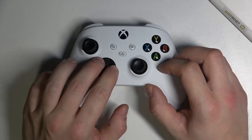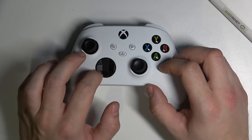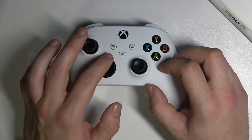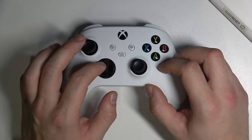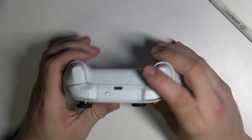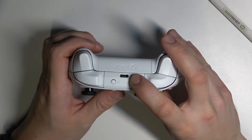Next we've got the D-pad, and what's changed in it? In the previous controllers we could only press up, down, left, right, and now we can press between buttons diagonally as well. Next, instead of micro USB, we've got a USB-C charging port.